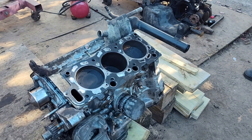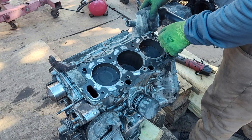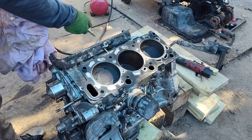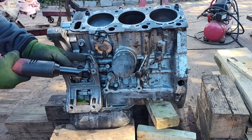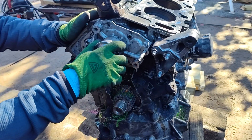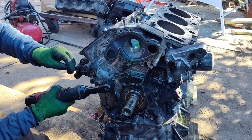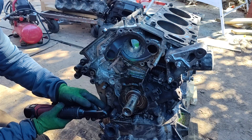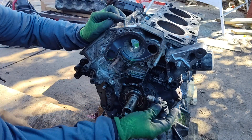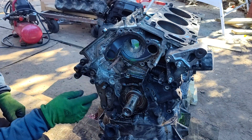10mm bolts here for the water inlet housing. Remove the AC compressor bracket. Remove all the bolts for the water pump and let's pull out the water pump. This is the timing belt pulley. I'm removing the oil pump, but this one doesn't come out just like that — I have to open the engine from the bottom to get 3 more bolts that are inside the engine block. 10mm bolts for the crank position sensor. Most of these bolts are 10mm for this oil pump, but this one here is 14mm and this one here is 12mm.